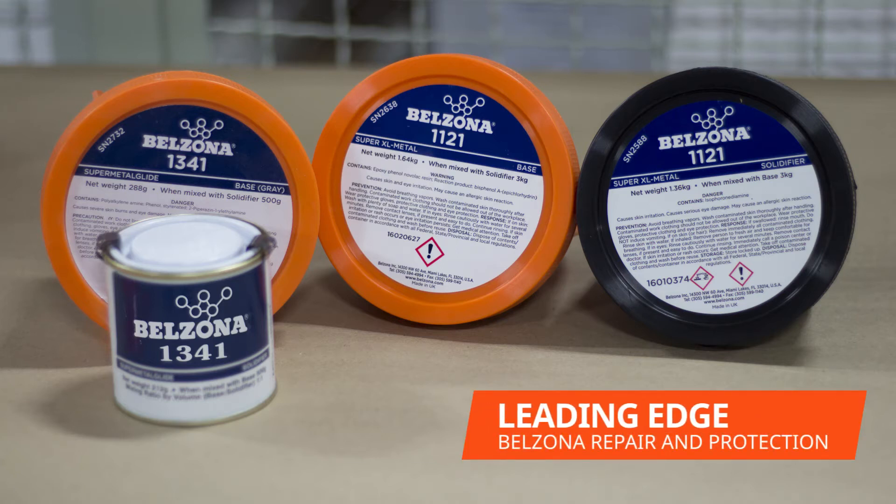In this video we will be demonstrating how to repair and protect a damaged leading edge of a wind turbine blade with Belzona. For this repair we use Belzona 1121 to rebuild the leading edge and Belzona 1341 to protect the blade from future damage.